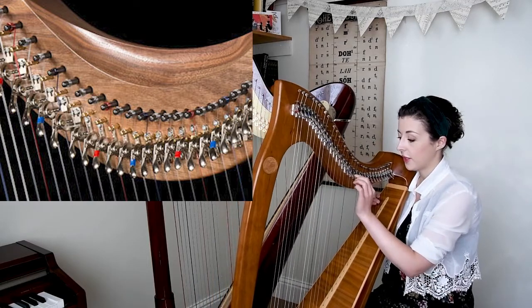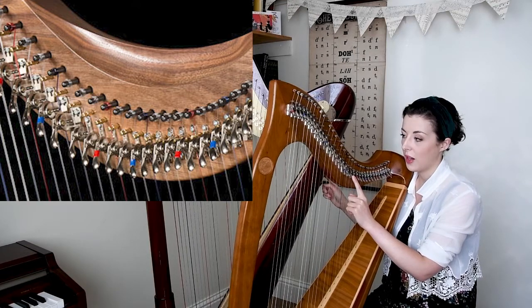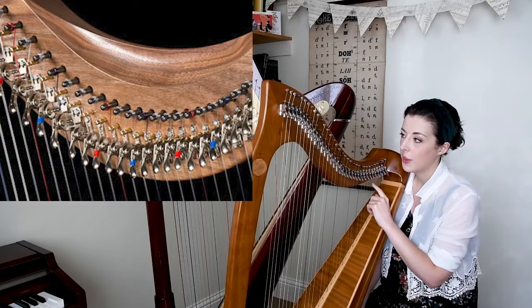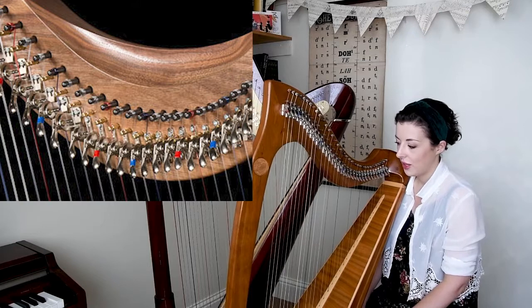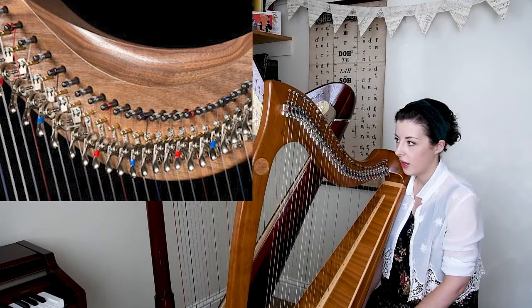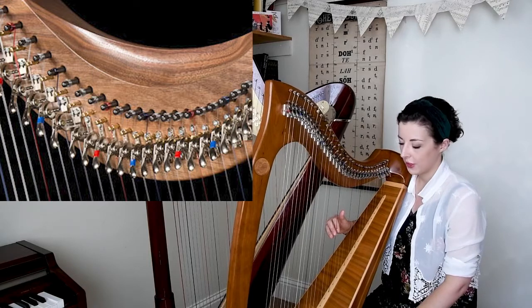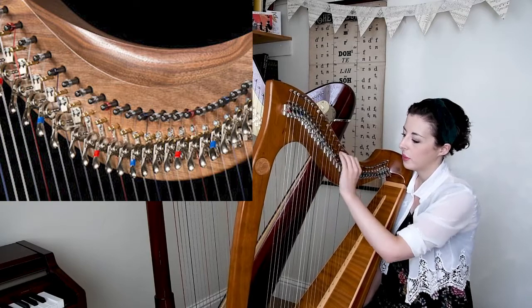The levers can change the pitch of the string by one semitone, as opposed to the two semitones on a concert harp. So each string has one of these levers, and because we can only change them by one semitone, we tune the harp in E-flat major so that we can get some keys of flats and also some keys of sharps. Whenever we have all the levers down we're in E-flat major, and if we put all the levers up we would be in E major.